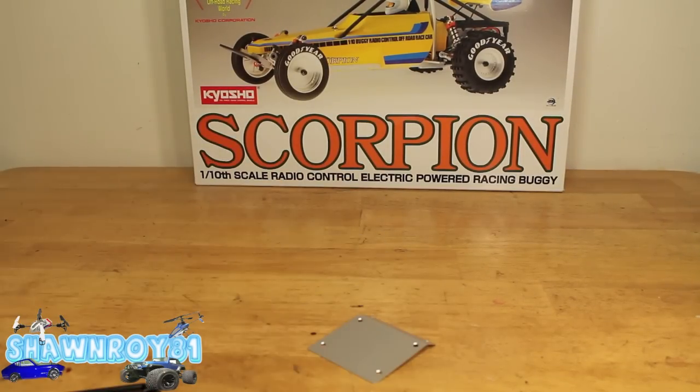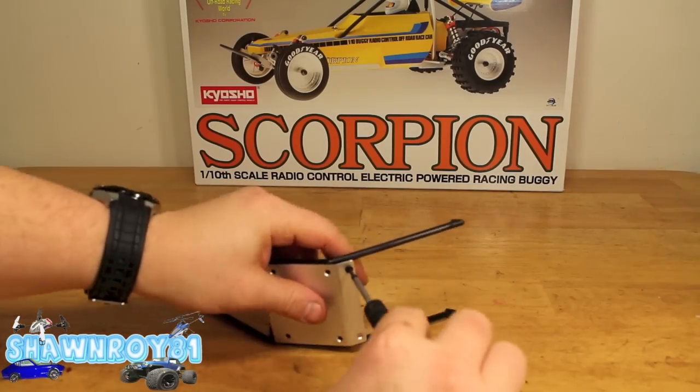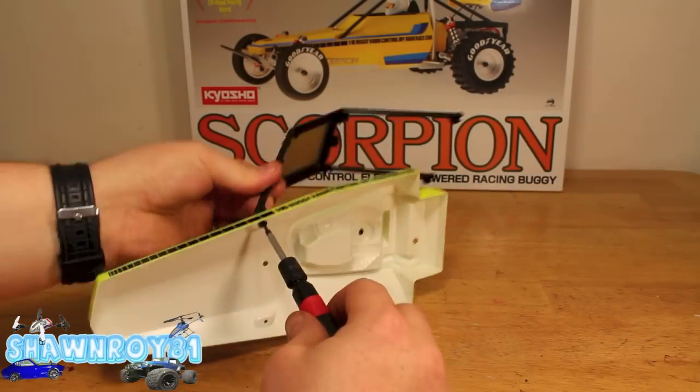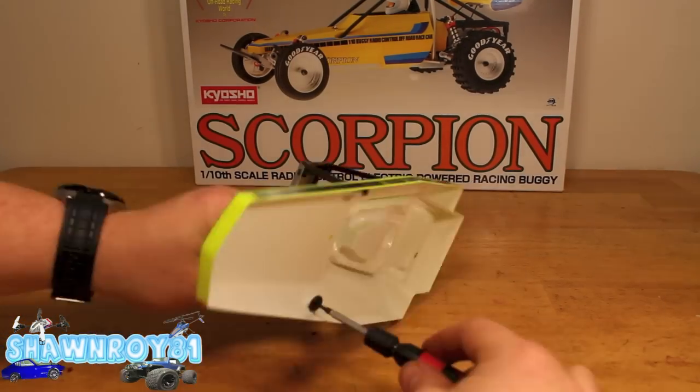The roll cage is two plastic halves and an aluminum plate holding them together — a total of six screws. There's our cab with the driver. Two screws in the front for the roll cage.